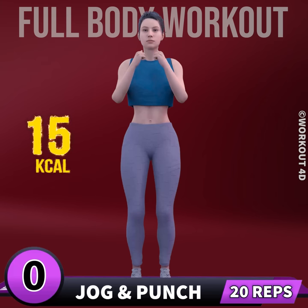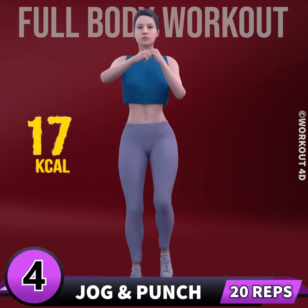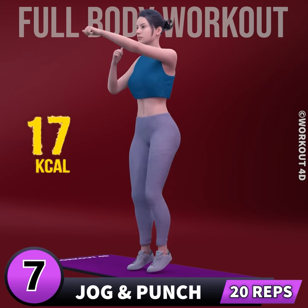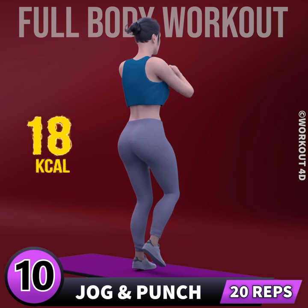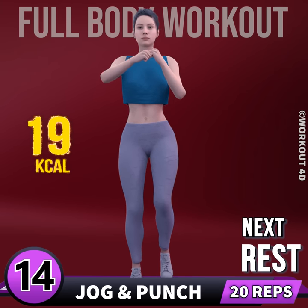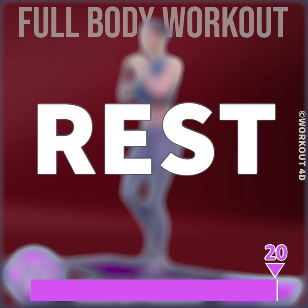Get ready for our next exercise in three, two, one, go. 1, 2, 3, 4, 5, 6, 7, 8, 9, 10, 11, 12, 13, 14, 15, 16, 17, 18, 19, 20. Rest time.